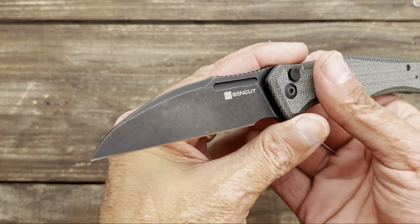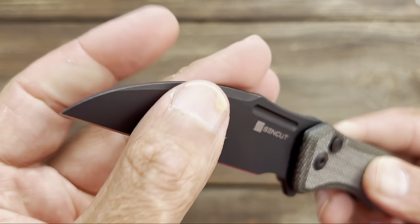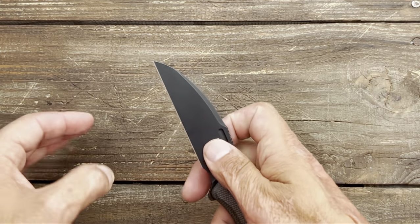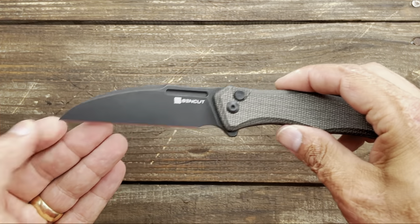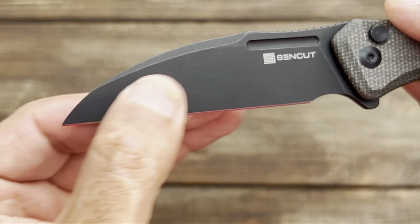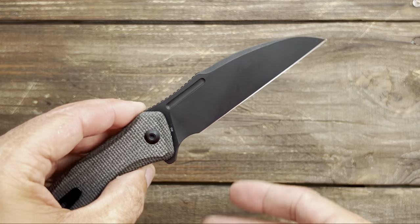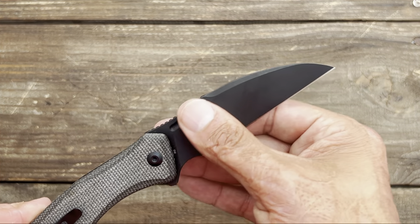You have a very nice Wharncliffe blade — I think it's an attractive design. There's a nice top swedge that gives it some fuller up top, and a needle-like point for piercing. This knife excels at utility-style drag cuts and precision cutting. You have a black stonewash finish on this one, and it's held up nicely through all the testing along with the SenCut logo. Blade steel is D2 — SenCut does a pretty good job with their D2 and 9CR. D2 is not stainless, which is why I went with the coated blade so I don't have to worry about it here in Louisiana where it's super humid.